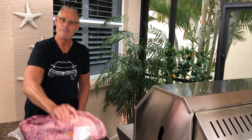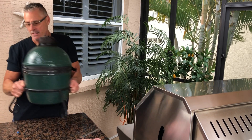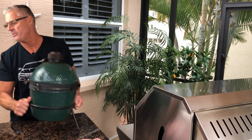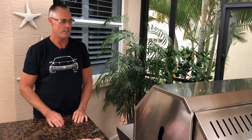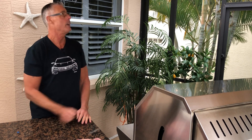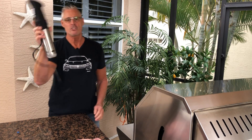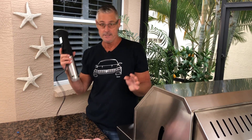Brisket — don't be intimidated, it's just a piece of meat. I've cooked on little tiny barbecues. I've tried grilling. I've tried smoking on various Primo and Big Green Eggs and even this monster up here. Today we're going to do sous-vide. This is the easiest way — it's ridiculously easy.